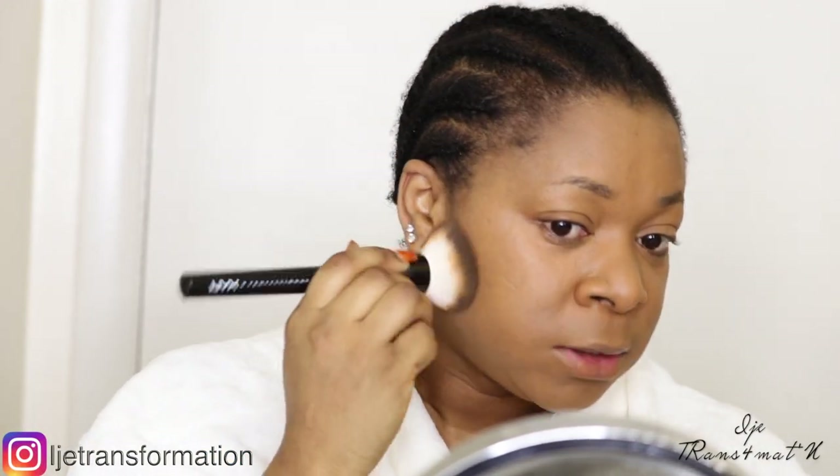Now that I have the base, I'm going to apply my concealer. Today I'm going to be using the Fenty Beauty beautiful fit concealer, and I'm using the shade B60.